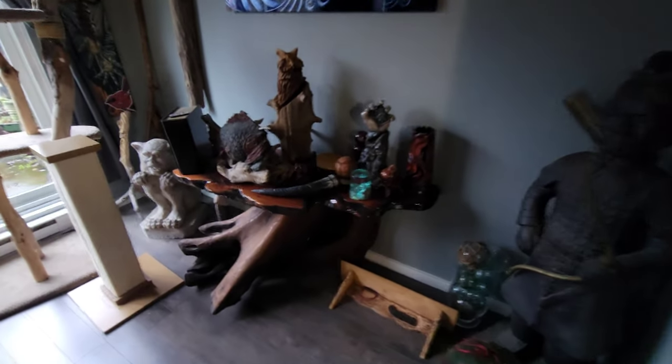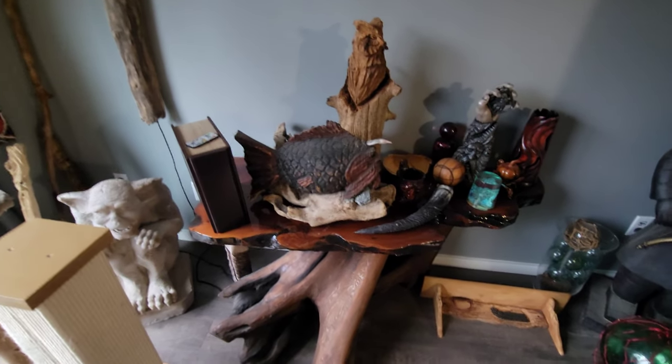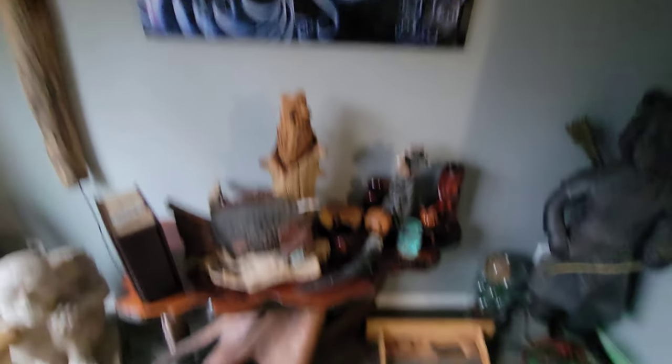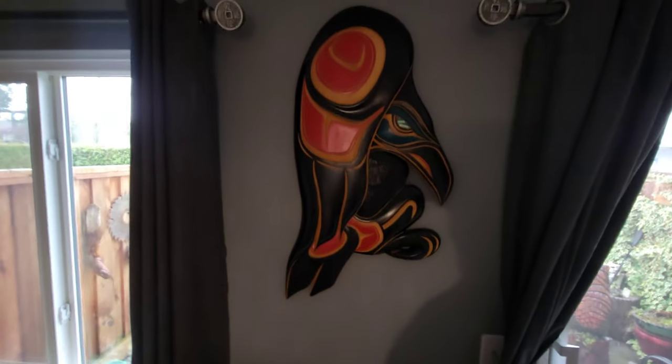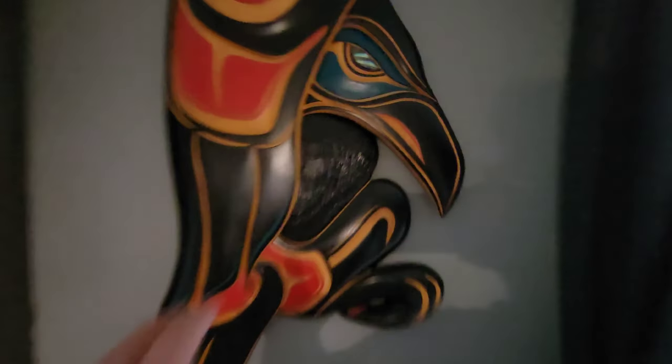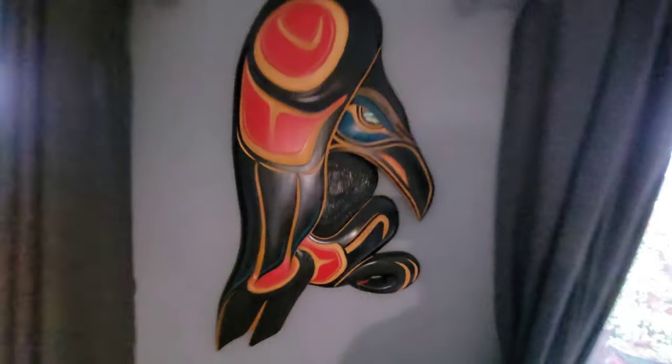There's the owl that Uncle Kevin carved — I won it when I was with him and Ryan last summer. There's a koi fish that I carved and painted. This piece here is from Jody Wilson, a world famous native carver. He carved a raven for me as a gift.